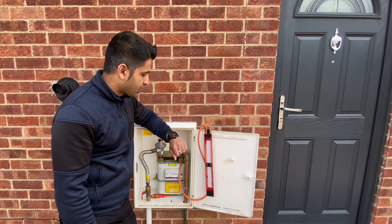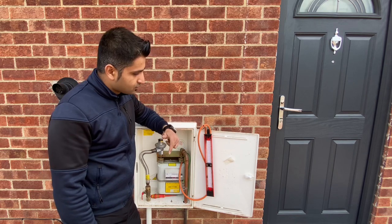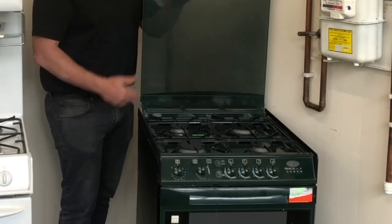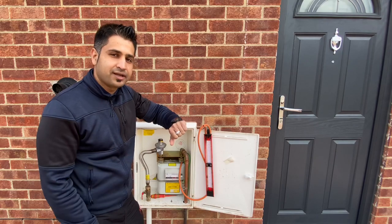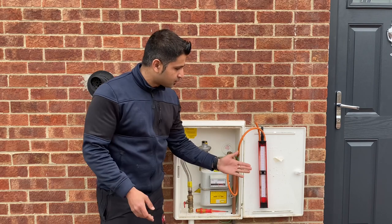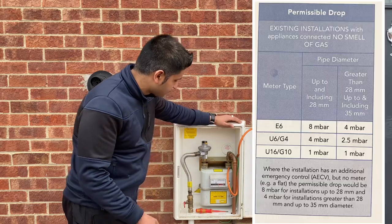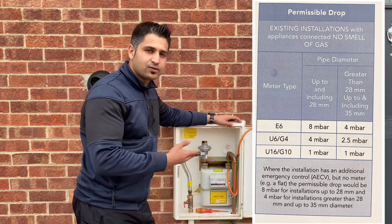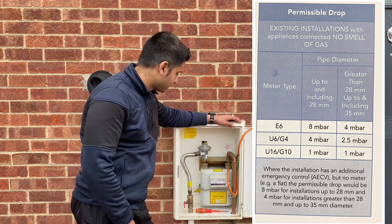We're going to now move on to the tightness test. Please make sure that you have your cooker lids and things like that open. We're going to allow two minutes for this tightness test. We've allowed the tightness test to run for two minutes and the pressure is still where it was before, so there don't appear to be any leaks on this installation. What we are allowed on this sort of installation — the G4 meter with the 28 millimetre pipe — is up to a four millibar drop.